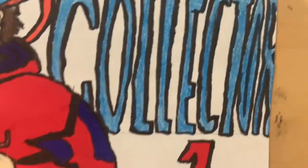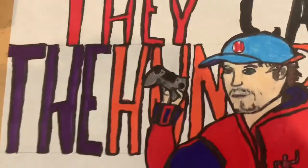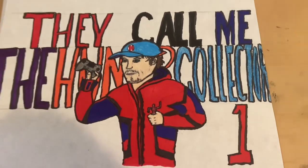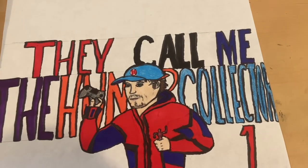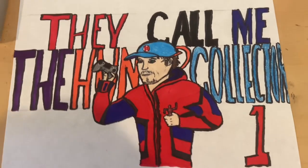I tried to keep the colors pretty solid. This was pencil because I only have this shade of blue for marker, so it was kind of wonky. But everything else looks pretty solid. I'll probably do a shirt that has this on it.